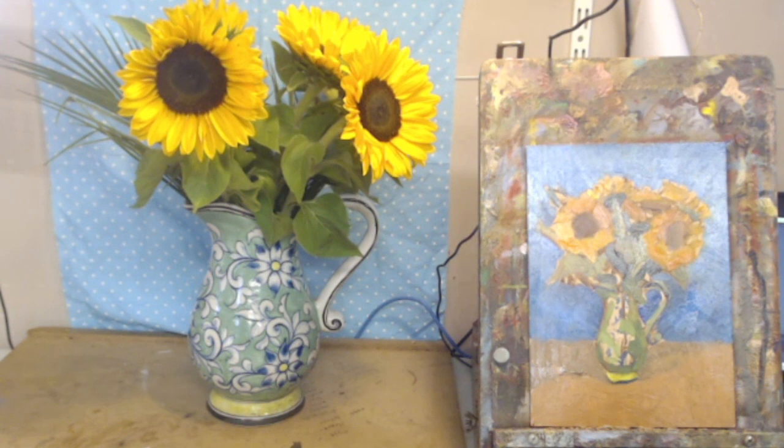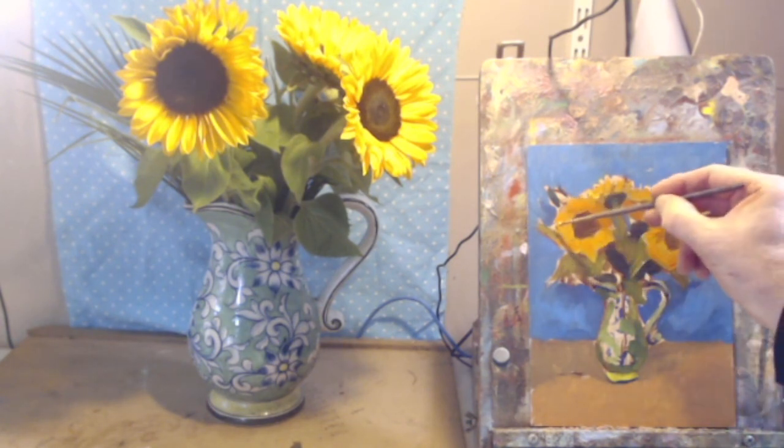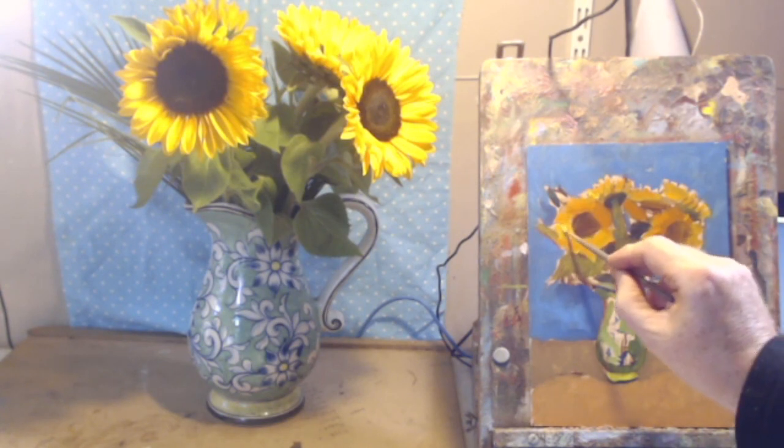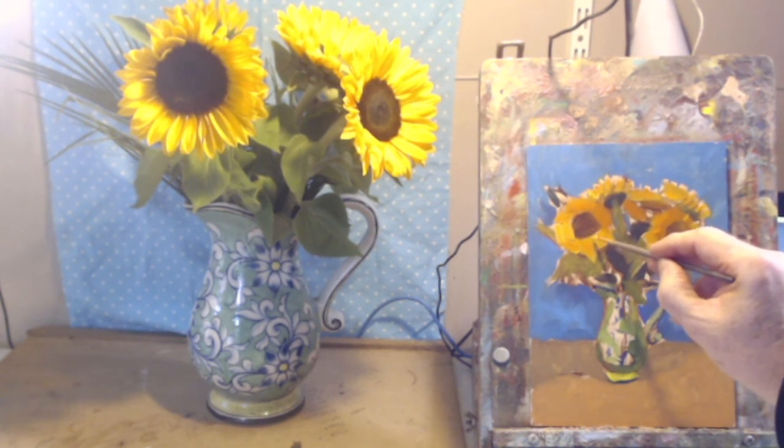I can see a glare at the top right of the painting — I'm going to turn off the strip lights behind me. That's much better, I can see the definition now. So now I know what to do. We'll deal with the petals a little bit because they're the star of the show. I'm still not necessarily following the direction of the petals.